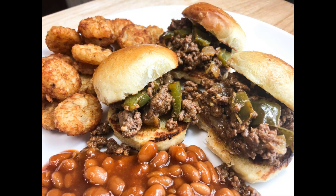Thanks so much for watching today's video on my mama's homemade sloppy joes. If you're new to my channel, make sure you hit the subscribe button and the bell notification down below. Leave me a comment and a thumbs up — I will see you on my next episode!